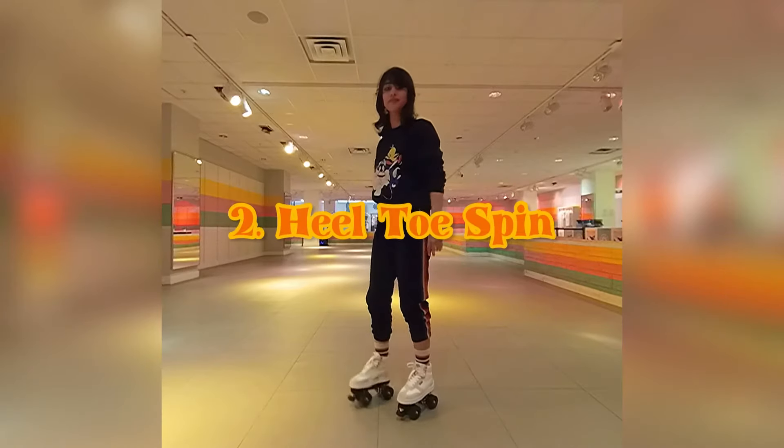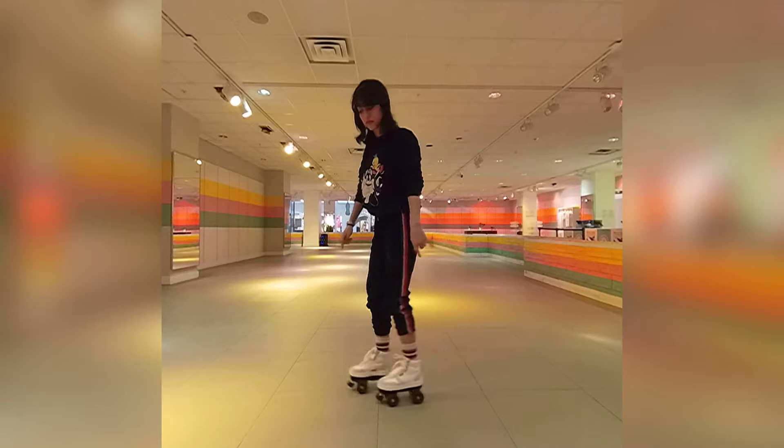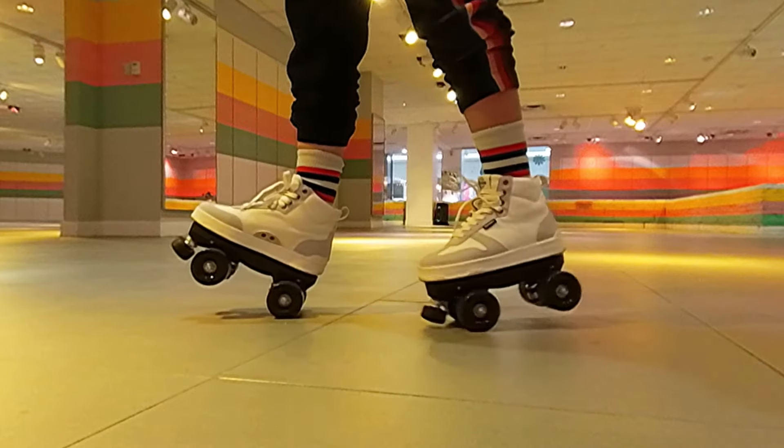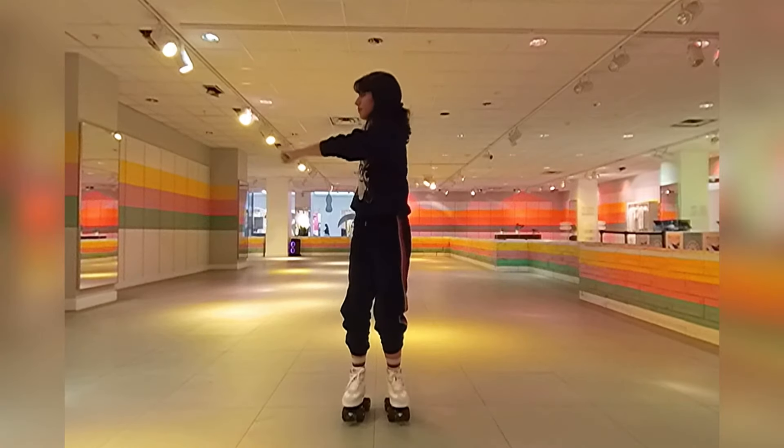The second spin I'm going to show you is called a heel-toe spin. Start by practicing your heel-toe manuals and work on holding the heel-toe manual for as long as possible. The longer you can hold it, the better your spin will be.